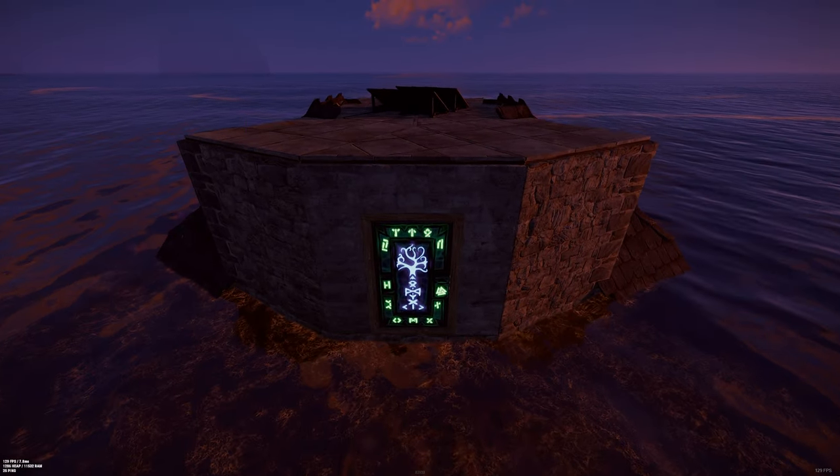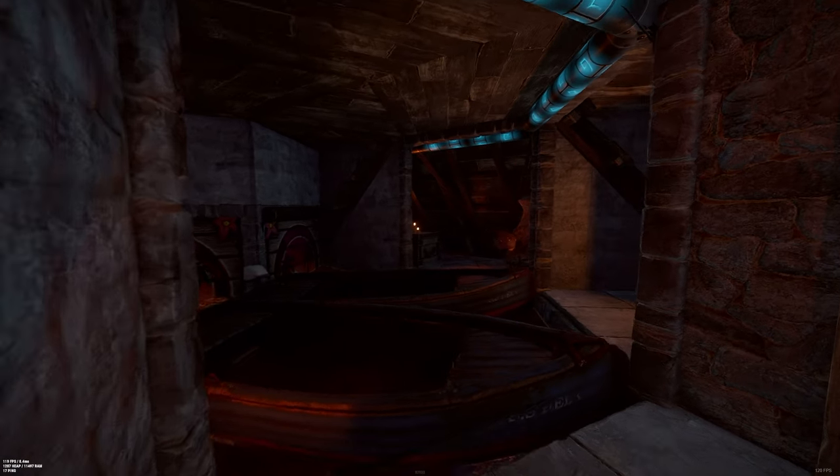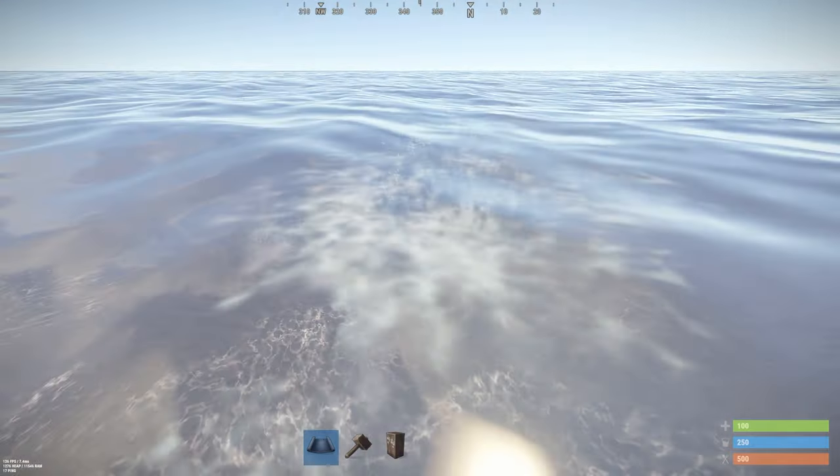Hello guys and welcome to a new base build. In this base build we are going to make this little boat base where you can fit in two beautiful boats. Let's go to the building.